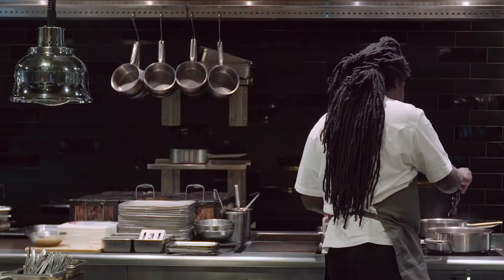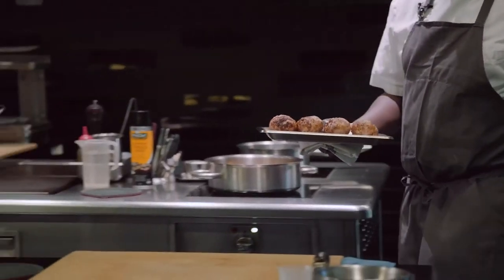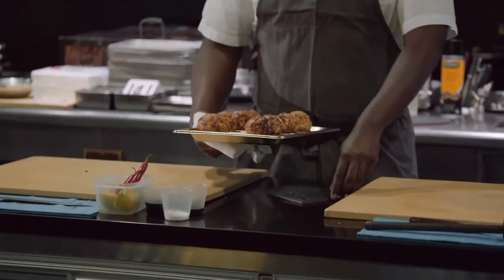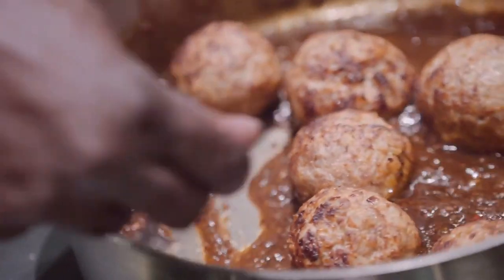You want to balance that with salt and lime juice. These are the finished meatballs. We're going to add the meatballs right to the sauce and just glaze them a bit.